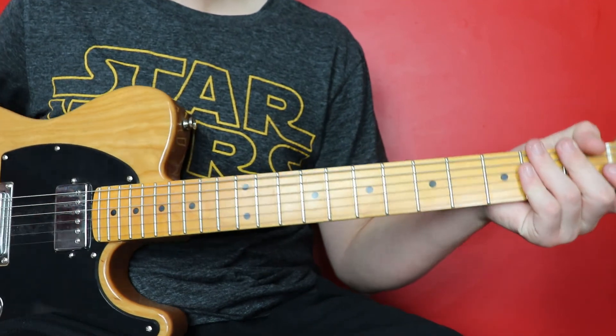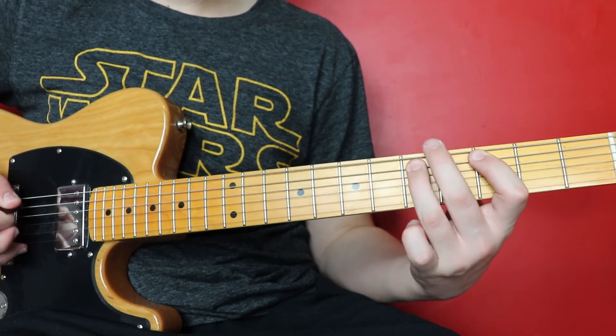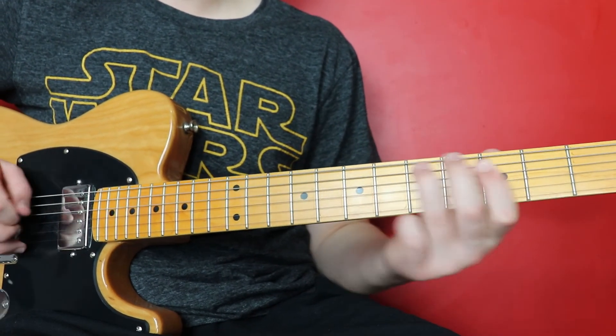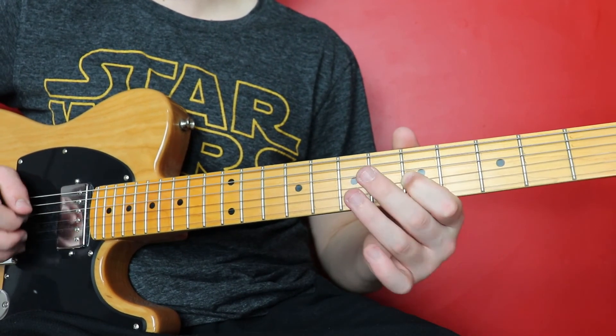And there is the whole solo. So what we're going to do now is we're going to go through all...